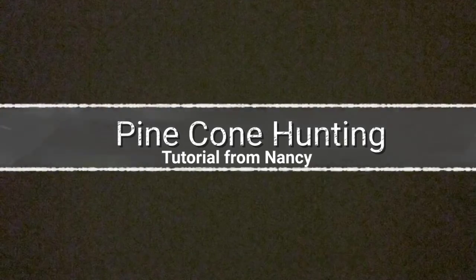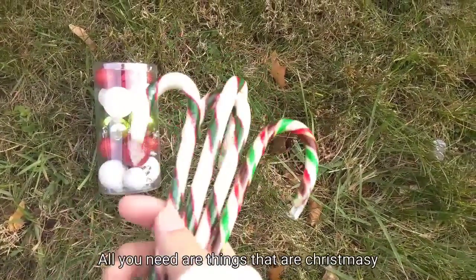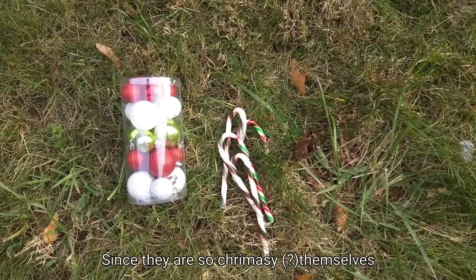Before the craft, you need materials. Pine cones can be easy to find in the wild, and they're perfect since they're so Christmassy.